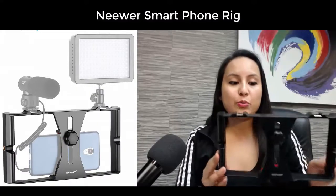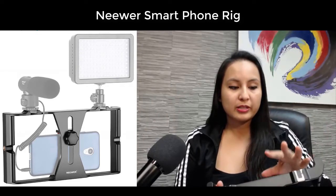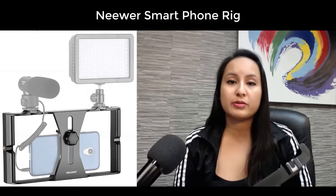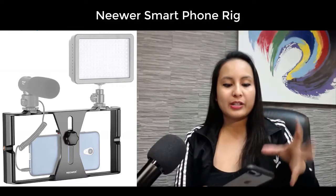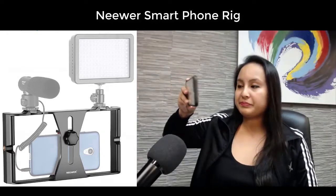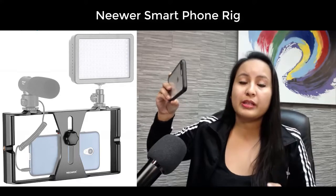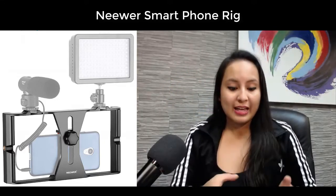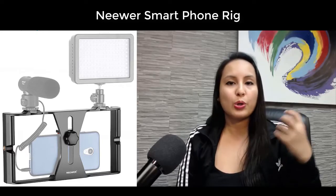So this is the newer smartphone rig right here. The reason why we got this was because I upgraded my phone to the iPhone 8 Plus and I actually like filming with it now. I've filmed a couple of music videos and I like doing live streaming from it. But I noticed after a while that it was kind of annoying holding the phone for long periods of time. If I'm doing a live stream, I'm usually scanning or walking around, and I could be live streaming for like an hour. Holding the phone like this, the ergonomics get all cramped and annoying after a while.